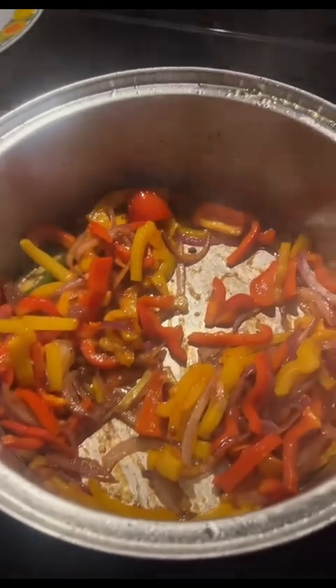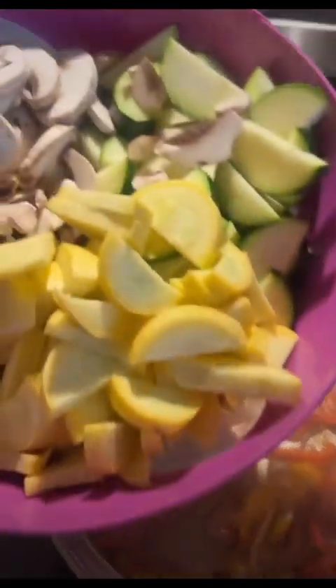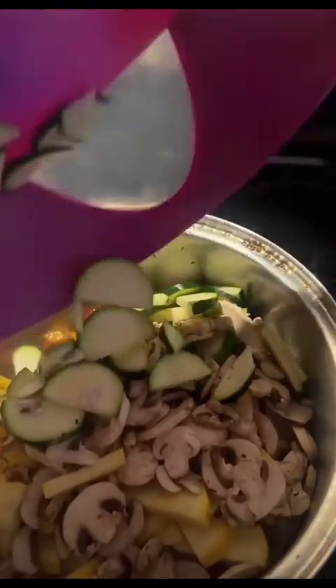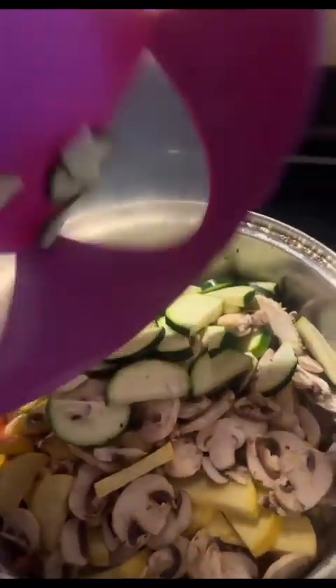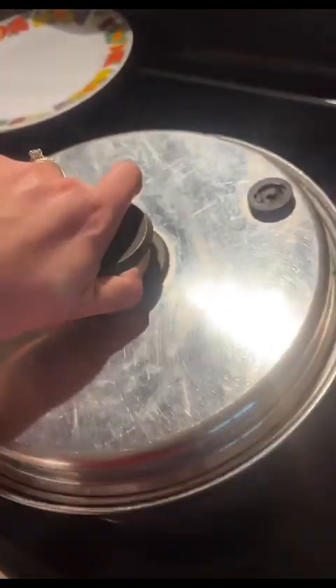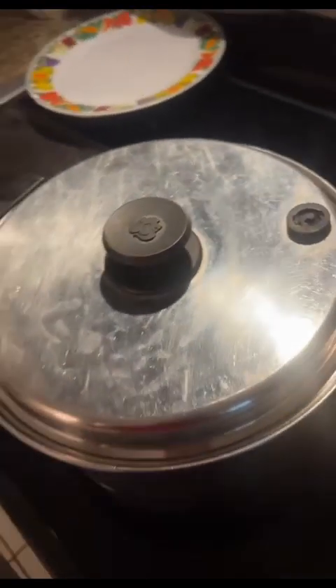Now that that is caramelized, I am adding squash, mushrooms, and green squash. And then I'm going to cover that for about five minutes.